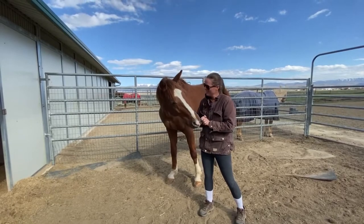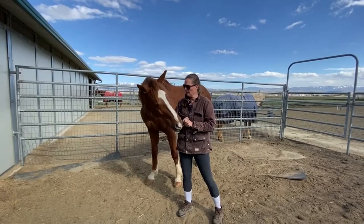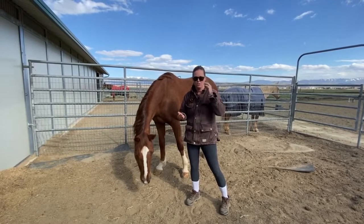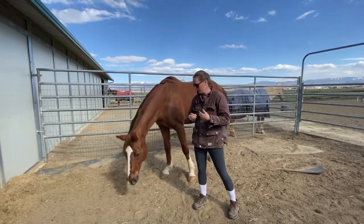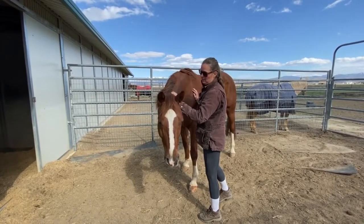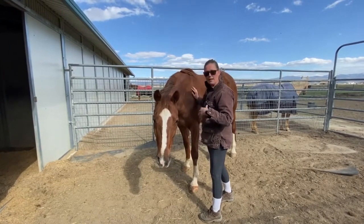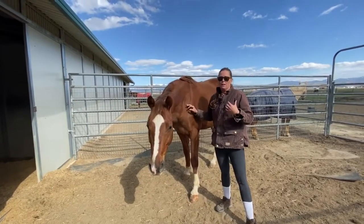I chose Silver today because he is actually an earth element horse, which means he already wants to bond deeply and have deep connections. So he's a pretty good one to show you how you connect with your horse. When I walk up to a horse like him — who is extremely sensitive to how I feel and deeply rooted into the ground — I really check my breathing.